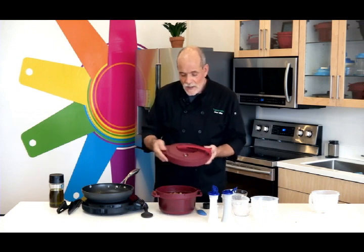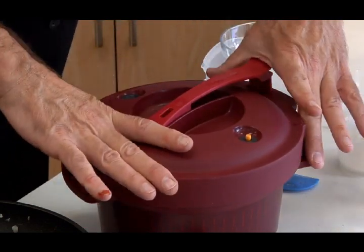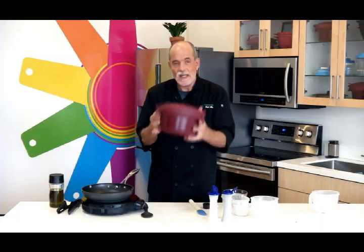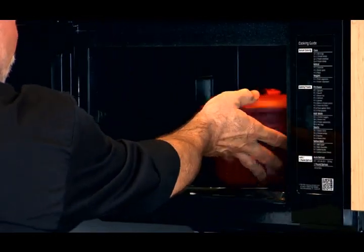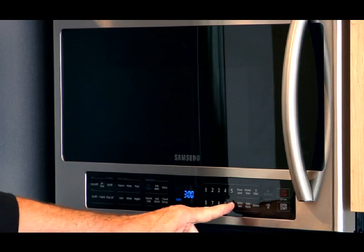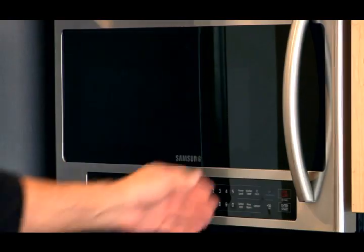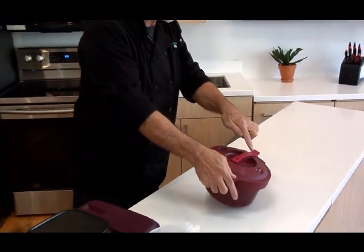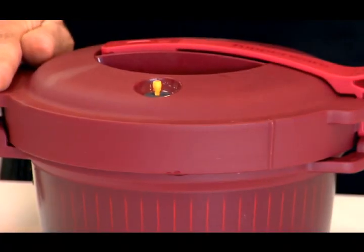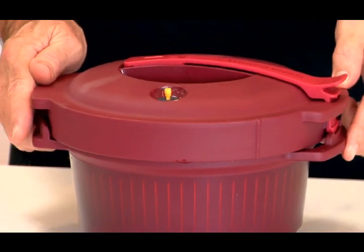Now we're going to seal it up. With the pressure cooker, we have the arrow on the cover and a matching arrow on the base, so simply line up your arrows. Clockwise turn — lock and load. Now we're ready to go in the microwave for 30 minutes at full power. Our beef is just about finished. Notice the handles are cool to the touch, and also notice that the pressure indicator valve is up — that means this is fully pressurized and I can't open it. I need to let this rest maybe 15 minutes or so until that indicator drops down. Then it will be safe to open and we can move forward.